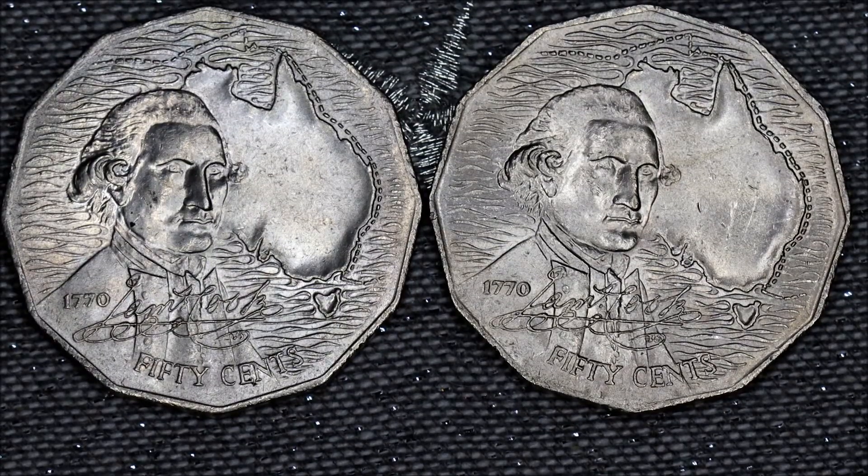Hi everybody, today I've got the Captain Cook Australian 1970 50 cent commemorative coin. On this coin there is a die variety on the obverse side in the date — there's a normal seven in the date, and there's also a seven that's tilted to the right, putting it on an angle.